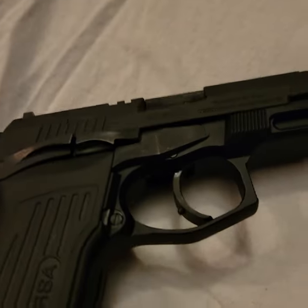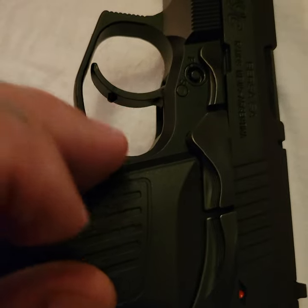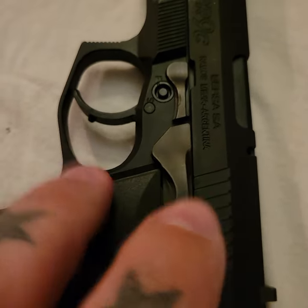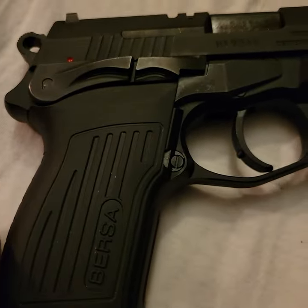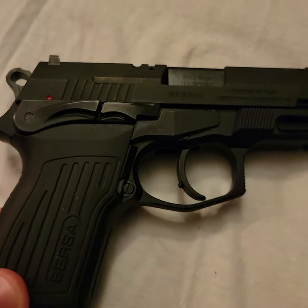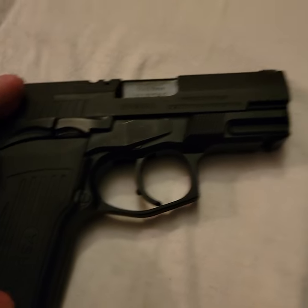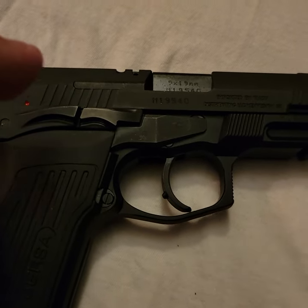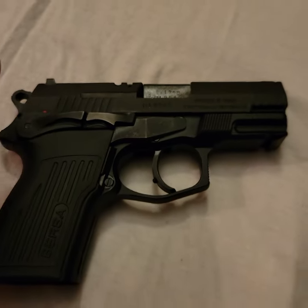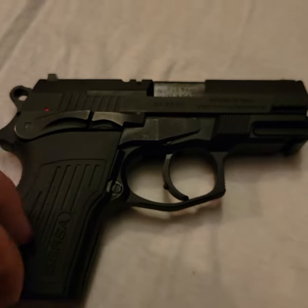The mag release is not ambidextrous, but with the left hand you could get it with your middle finger. I also think I misspoke in my last video about the TPR9 — I said it was all steel, but that's not correct. With the full size and the compact, you have a steel slide and an aluminum frame, so it's an all-metal gun — just steel and aluminum.